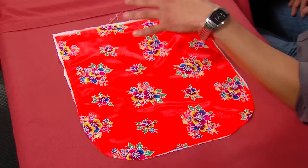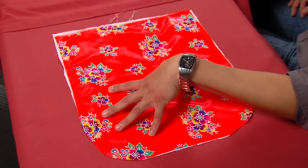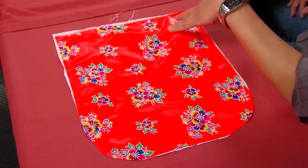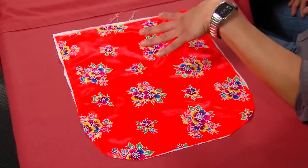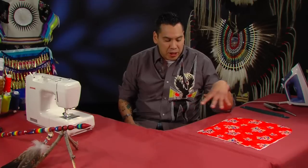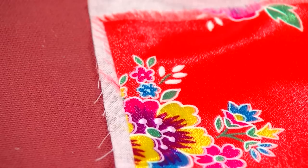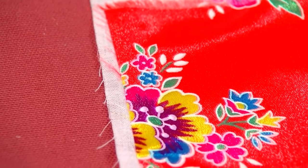Last episode, what we did was we infused both materials together. We used the white cotton on the bottom and then we used our print on the top. We used the white because it makes the base very vibrant — it brings out all the colors in the top color and all the other colors that the print actually has, it makes it pop. That's why I like to use the white cotton.